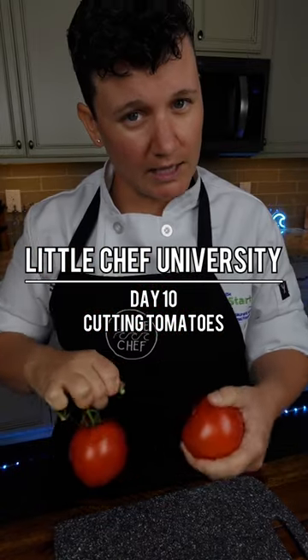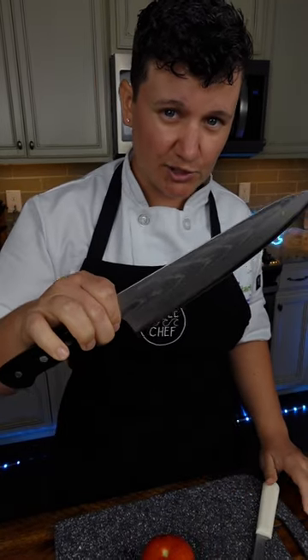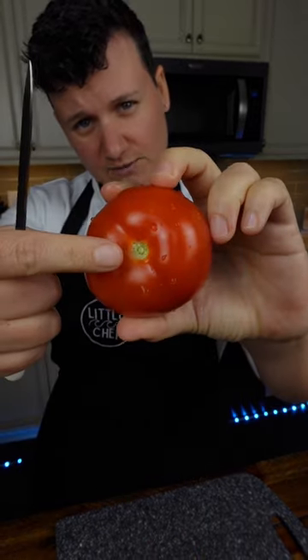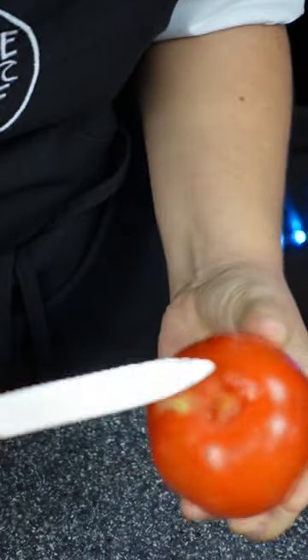How to cut tomatoes. You can use a chef's knife, but it has to be super sharp — if it's not sharp, you're going to squish the tomato. So I like to use my little serrated paring knife. Instead of pushing down like we would with a chef's knife, we're going to use a sawing motion that doesn't crush it. First, take out the core: grip all the way up on your paring knife, do a circular cut around the core, and it'll pop right out.